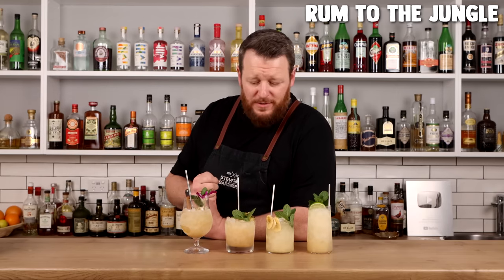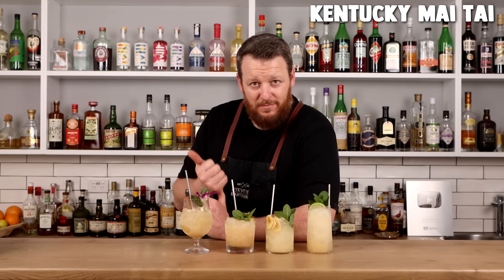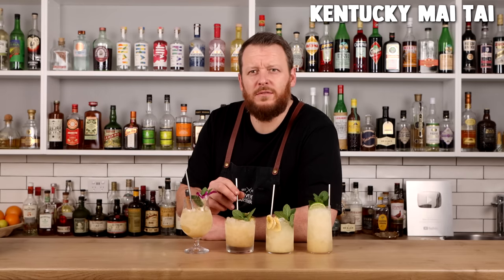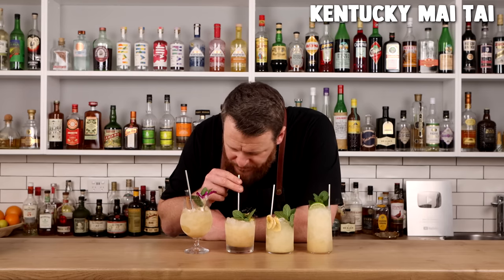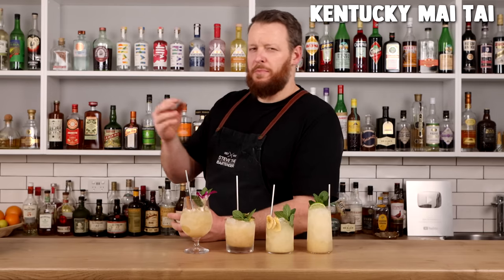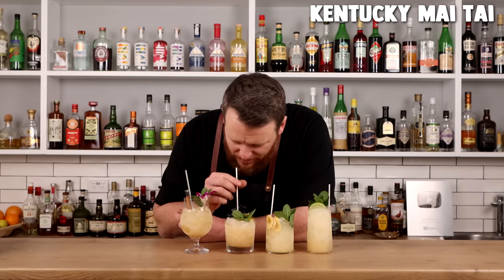Dan Sabo's Kentucky Mai Tai: whiskey, a bit of Chinola, peach liqueur, and mezcal — a little bit of smokiness. The highlights would have to be the Chinola and the mezcal. The peach is pretty hidden; it's got a sweet pop of acidity. The mezcal is at the forefront. Another delicious variation.